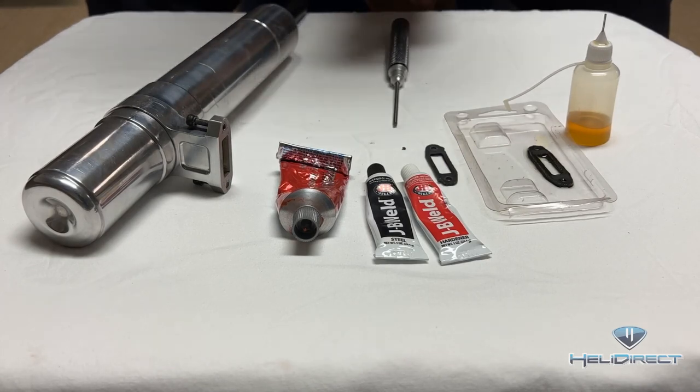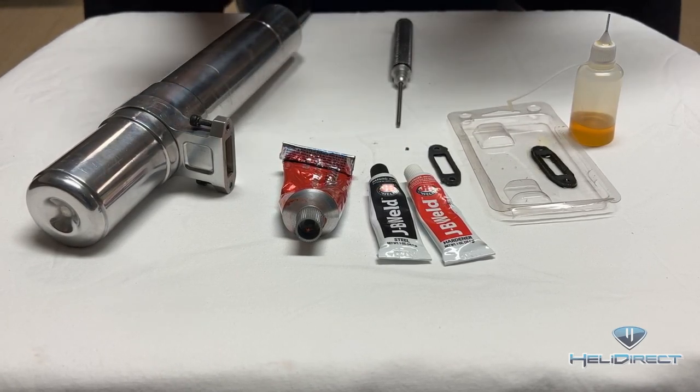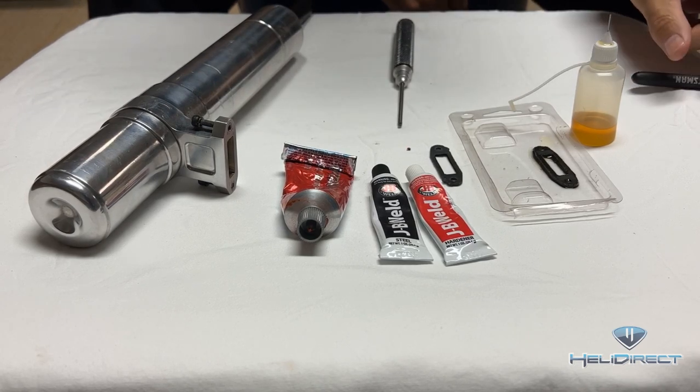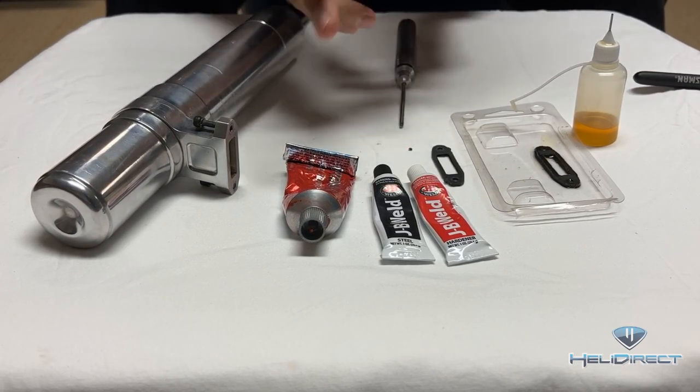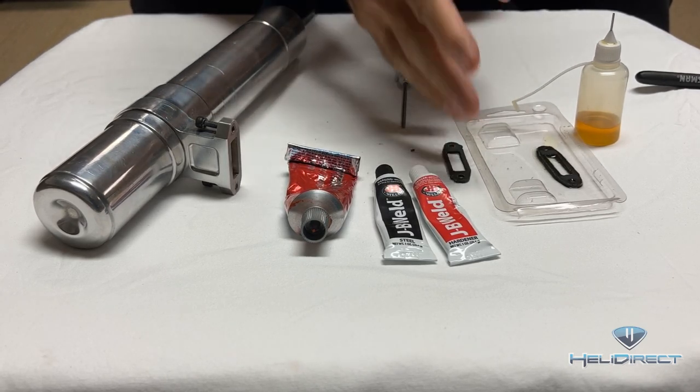Hey everyone, Matt Bodas here. Today I'm going to talk about mounting your muffler to your engine. There are several methods people have used in the past, including RTV, JB Weld, paper gaskets, copper gaskets, and aluminum gaskets.